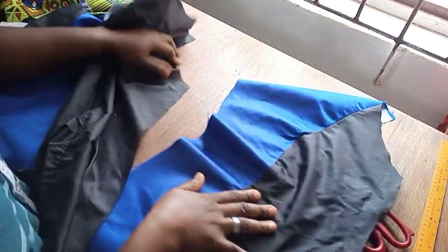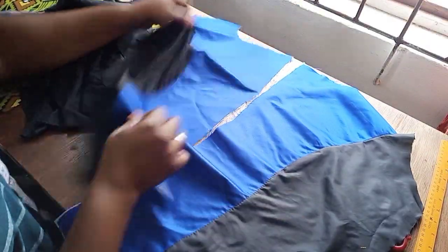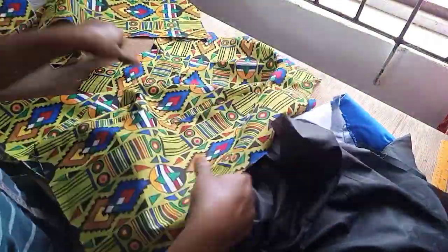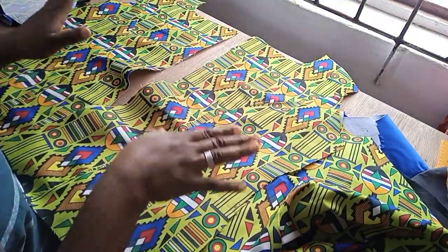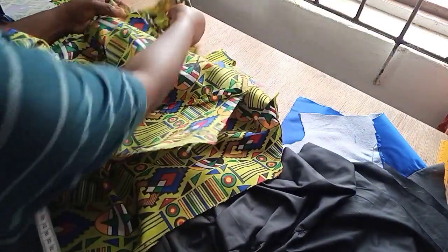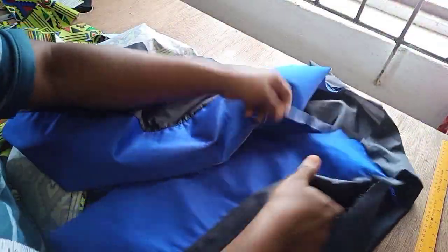I am done joining the sides together. This is the lining for the front piece — for the two. Then this is the lining for the back. Then for the main piece also — this is the back and the front as well. So what I am going to do now is to join the shoulder first. These are the front, so I am just going to place the back piece over it and join it at the shoulder. I am using half an inch to do that. I will repeat the same thing for the lining as well. Here I am done joining the shoulders. This is how it is looking from the outside now.